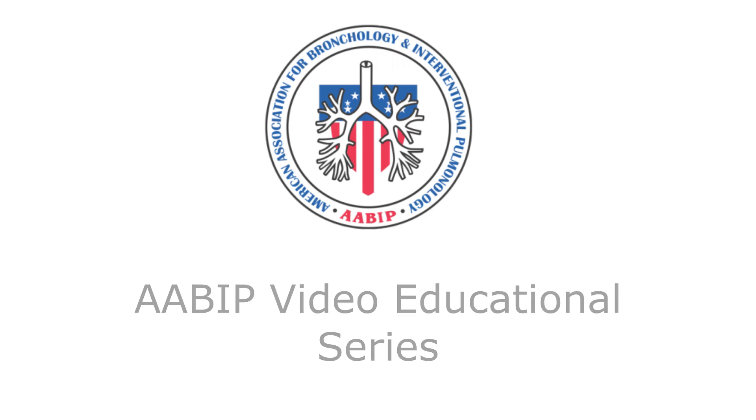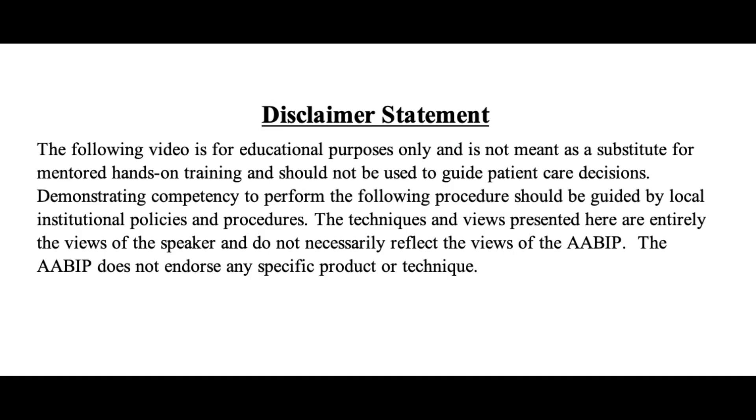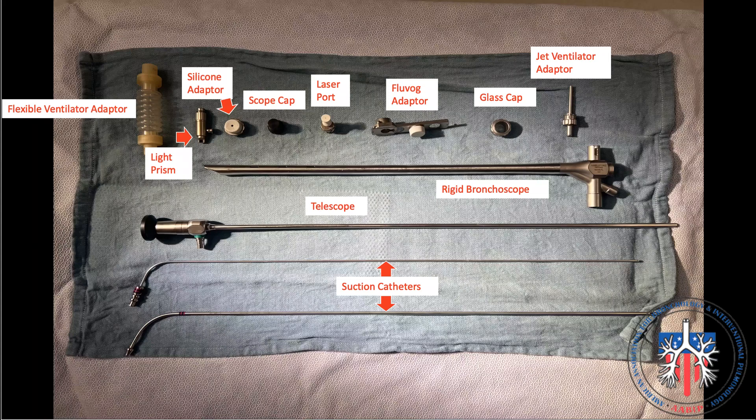In this video, we will demonstrate how to assemble CarStor's rigid bronchoscope. As you see here, there are many different parts including adapters for conventional ventilation and jet ventilation, ports and caps which provide flexibility in using different tools. For practical reasons, we will only demonstrate essential parts that are necessary for the Storz rigid scope to be functional.